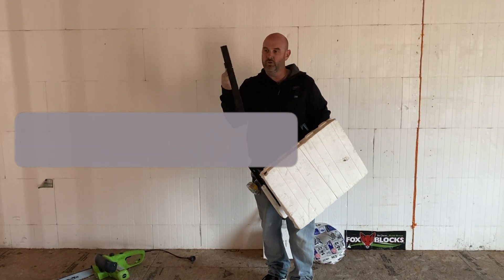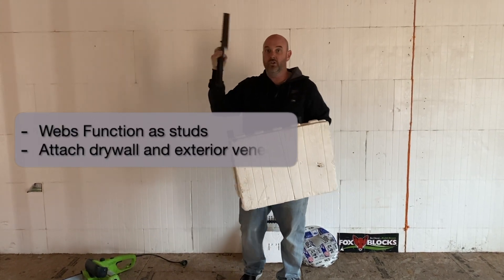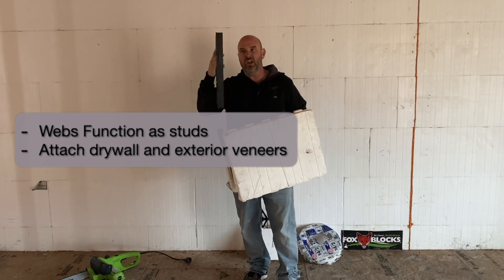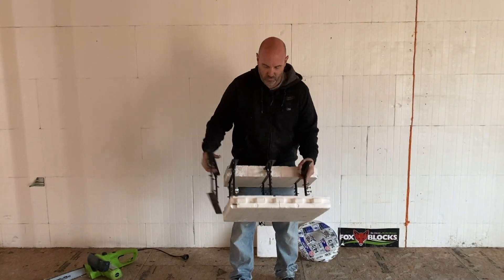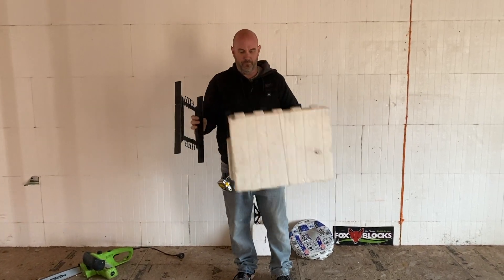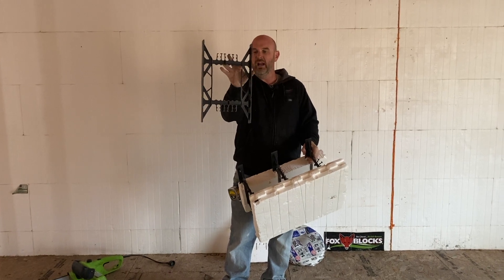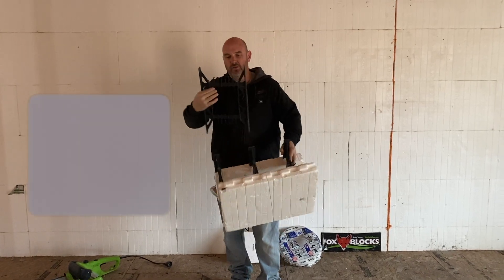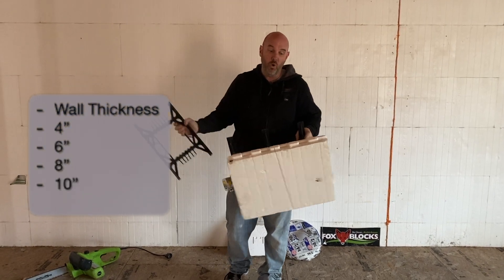You can screw sheet rock right to this. You can put siding on the outside, brick ties, stone, wire lath. You can attach everything you do to wood right to this. You can see there's one every eight inches, and it holds the rebar in these little brackets right here. Depending on the thickness of the core, they make these in four, six, eight, ten, and twelve inch core.